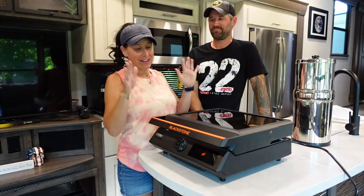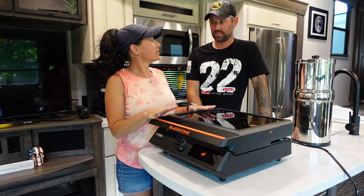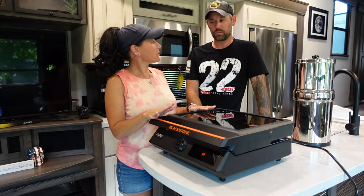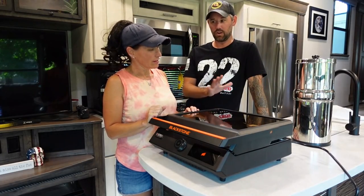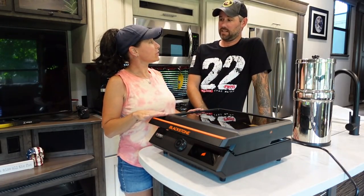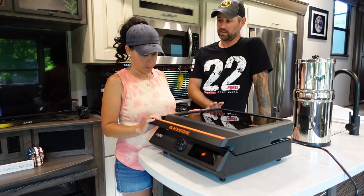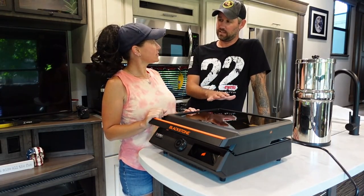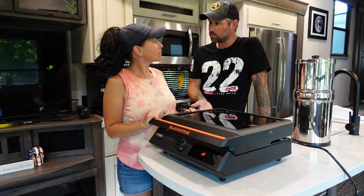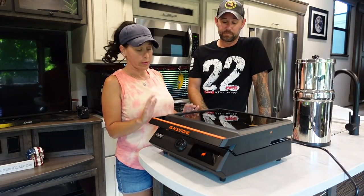I swore I'd never own a Berkey. I swore we were not gonna fall in with the Blackstone craze, but I caved slightly. I think this one's cool because you can go inside or outside — that's what drew me to it. It's not cast iron, so you don't have to season this. It's a nonstick surface, so you really don't even need oil and nothing will stick to it.